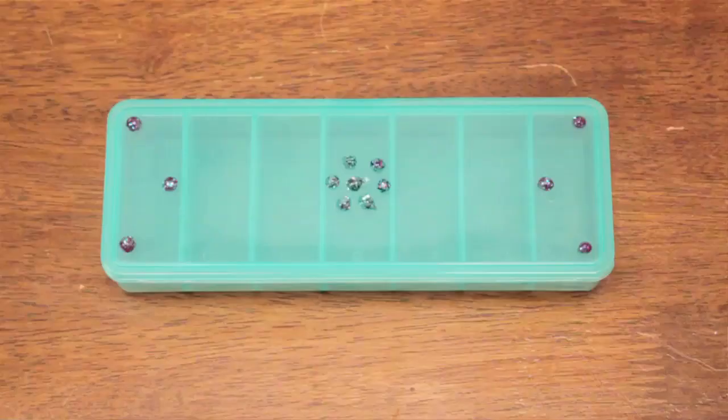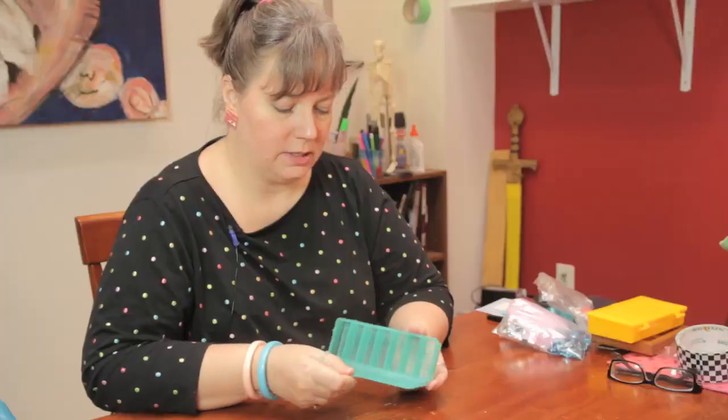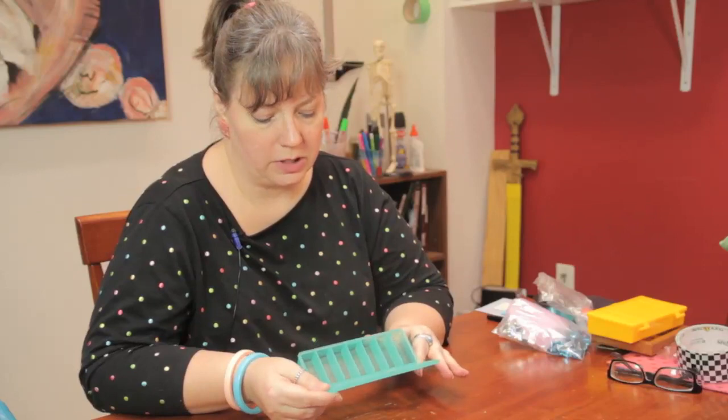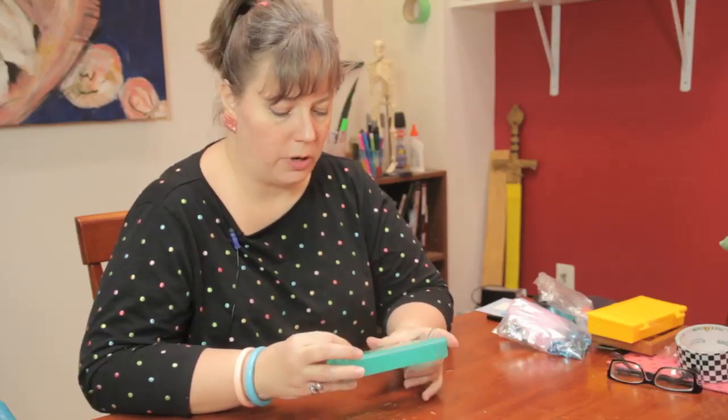This is just a simple little compartment container that I can use for beads, or sometimes people use containers like this for pills when they travel.